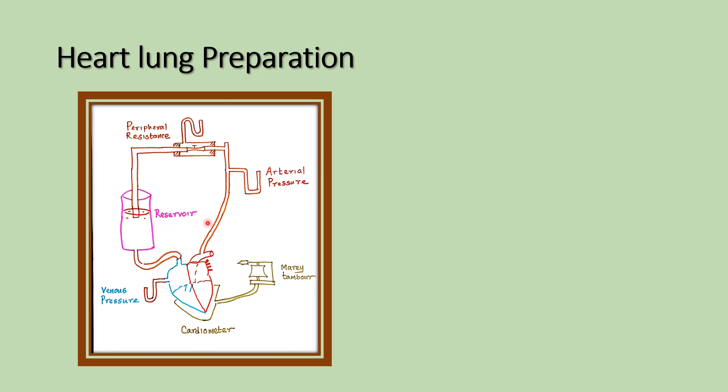...vena cava. The heart-lung preparation is mainly important for studying the effect of preload, or end-diastolic volume, or afterload — that is peripheral resistance — on the cardiac output.